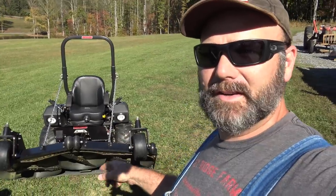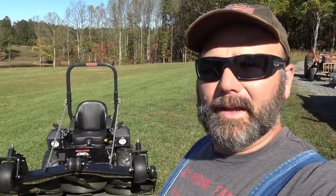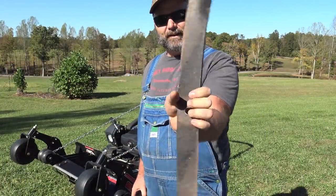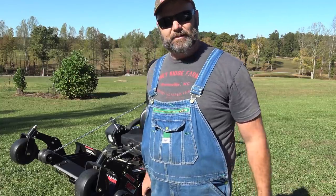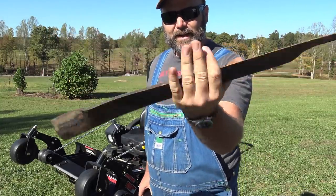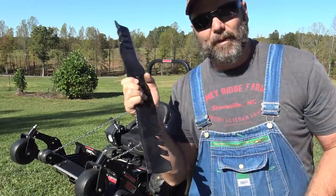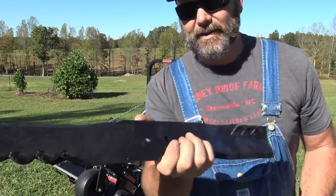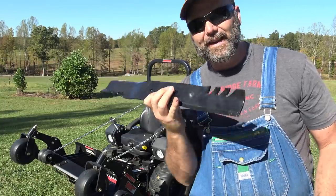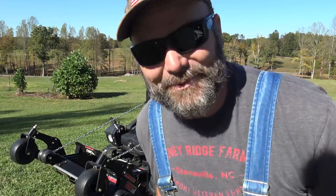Now we can access the blades. Here's a standard lawnmower blade like you'd have on pretty much any lawn tractor — like our John Deere zero turn or the Ventrac. This is a high-lift blade from the Ventrac tractor. And this is the blade that goes on the Swisher mower — more of a brush-cutting, really strong blade. You're going to get a lot more life out of a bigger blade like this, and it's less likely to bend if you hit a rock, which we do a lot.